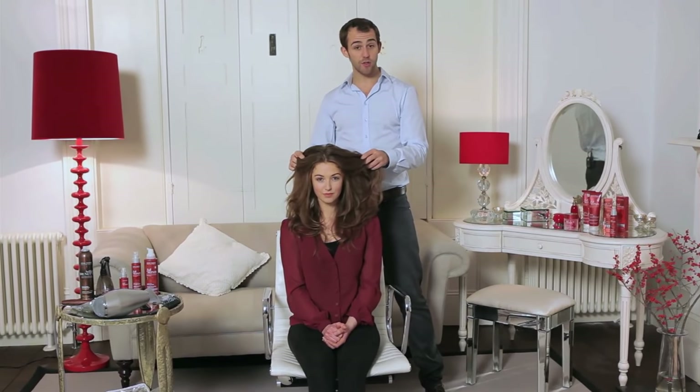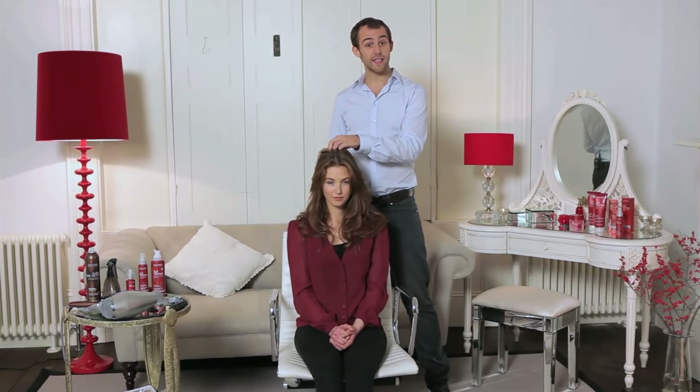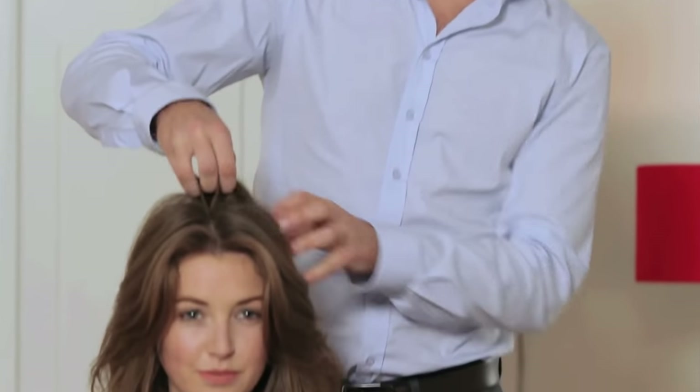Now we've done the full body blow dry, we're going to do a great little 60s look on Lauren's hair. We're going to really puff up the back here and then pull all the sides in.